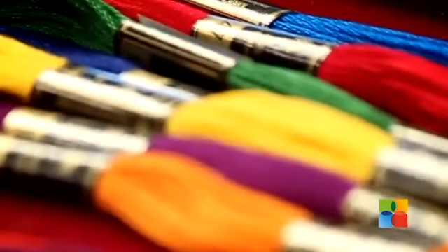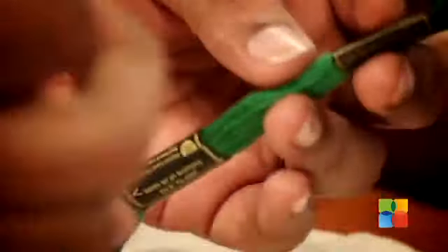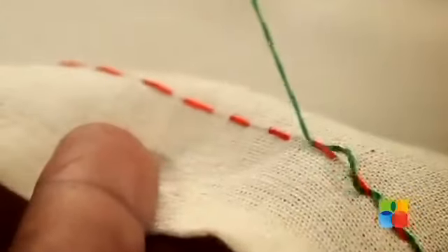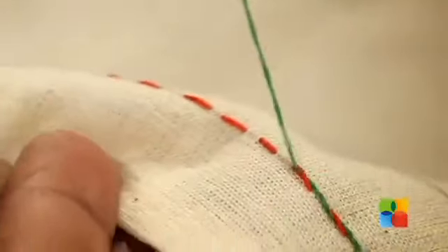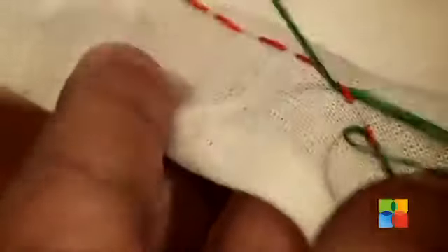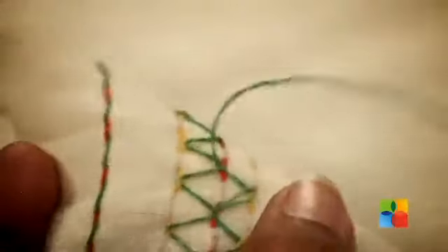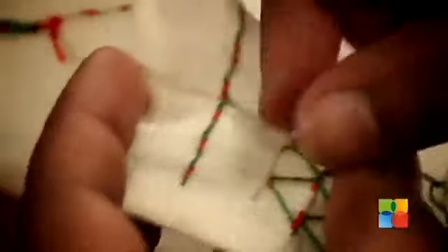The second stitch is going to be the loop running stitch. You need to take two different coloured threads. The first one is red, which I have used here for the running stitch, and to loop I am going to be taking the green thread. Just take the thread out from the bottom and then, without going into the fabric, just pass your needle through the running stitches. Looping can be done simply on a single running stitch, or you can loop it with three different layers of running stitches as well. All you need to do is just go up and down every time into the running stitch without going into the fabric.